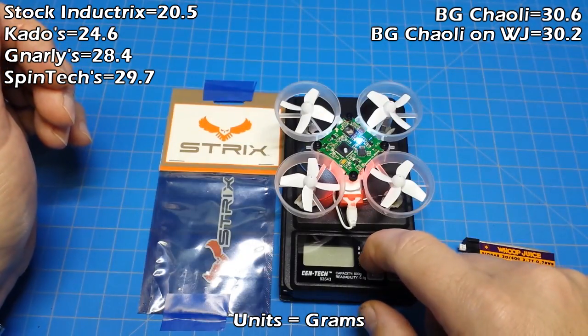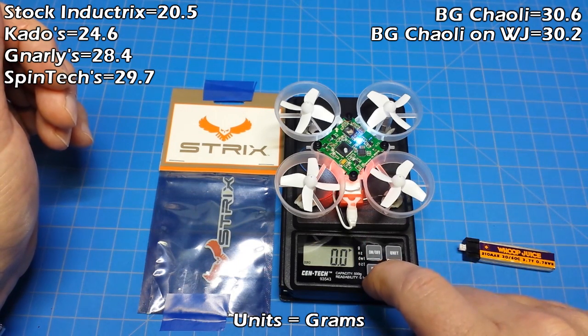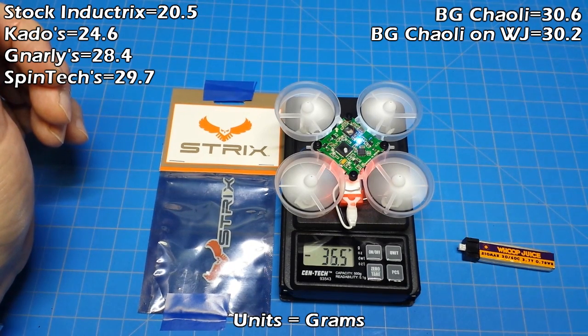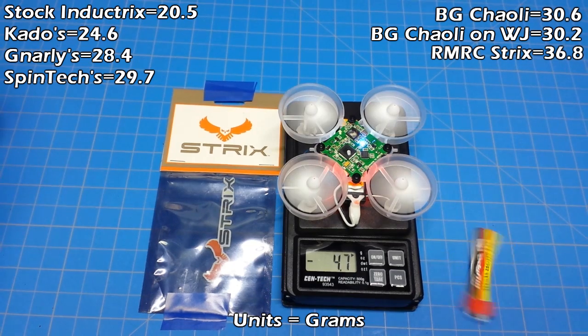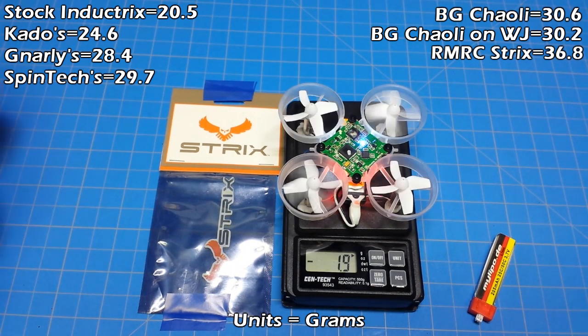Now we have the ReadyMade RC Strict motors — probably the newest motors on the market. On the MyLipo battery: 36.8 grams. That is a high score — it beats everything we've tested to date if you look at the left-hand side. On the Whoop Juice: 34.9 grams.